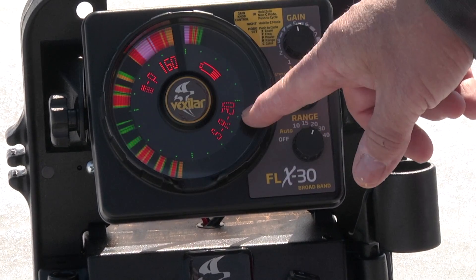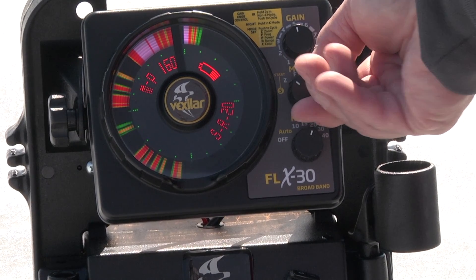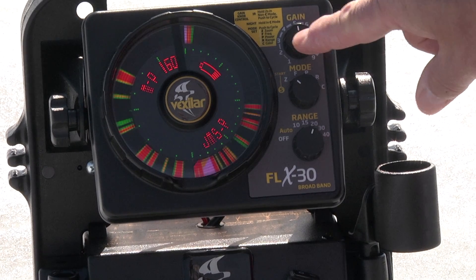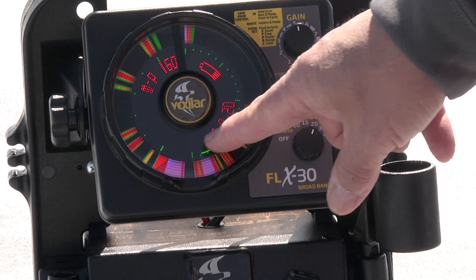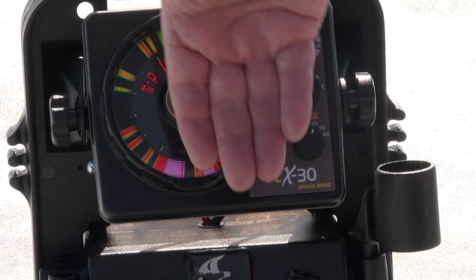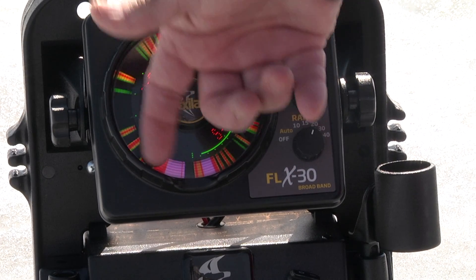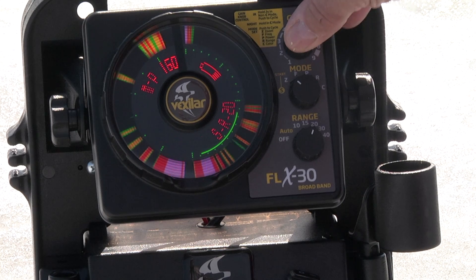Let's walk through the zoom one more time. When in zoom mode, press the gain switch: the first setting is zero to six — the bottom six feet is on the left side, and the entire water column is on the right. In this example there are fish from the bottom all the way up to six feet, so this setting won't work, and pressing the gain again moves to the 12-foot range.